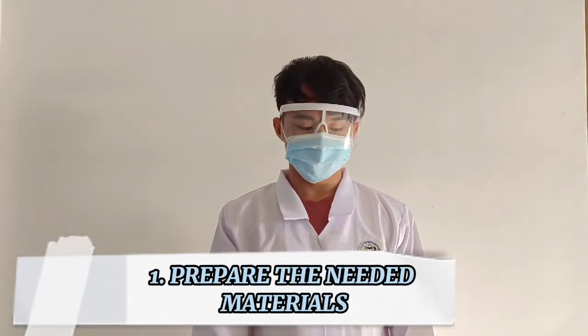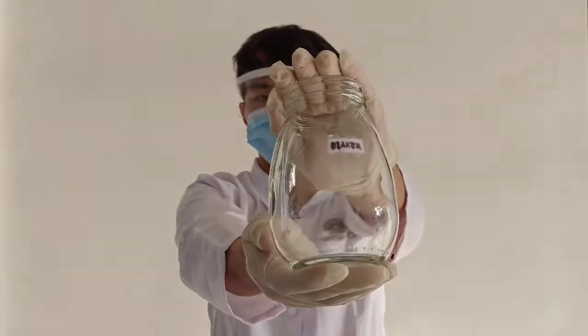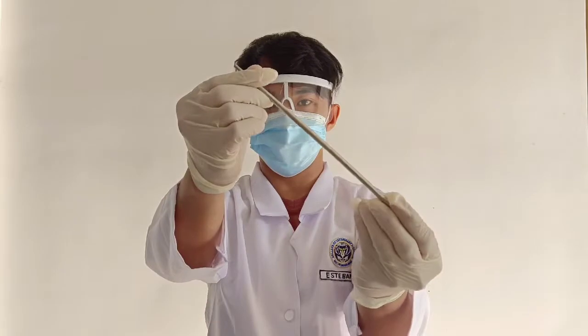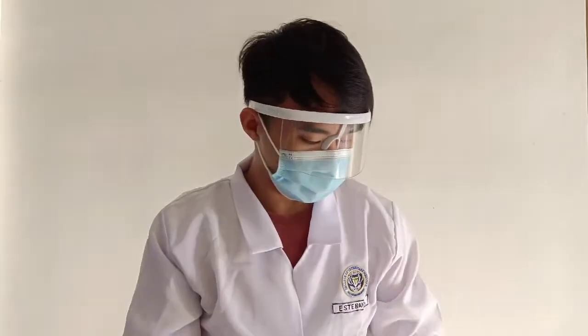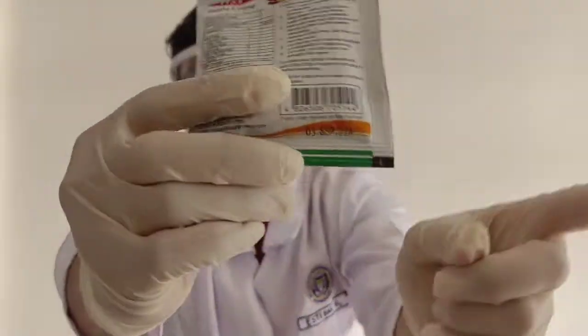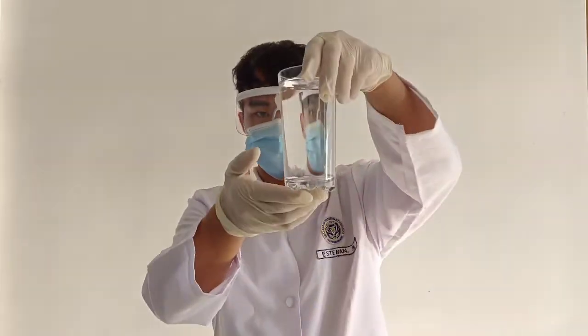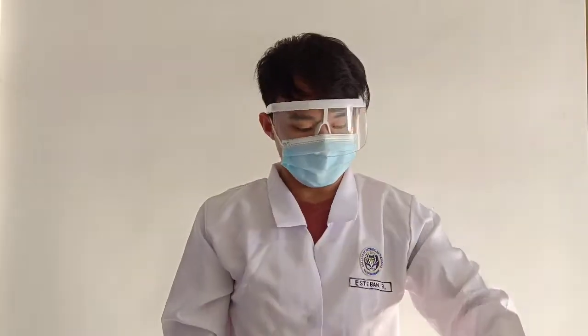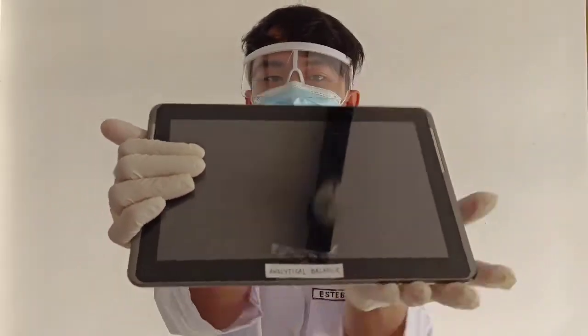Prepare all the needed materials: beaker, stirring rod, test tubes, and our culture media — always check the expiration date. You will also need water, an analytical balance, a hot plate, and an autoclave sterilizer.